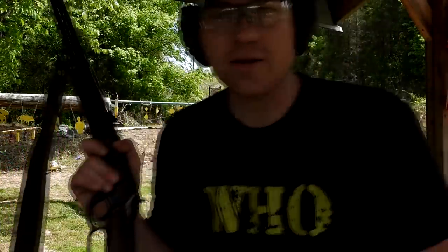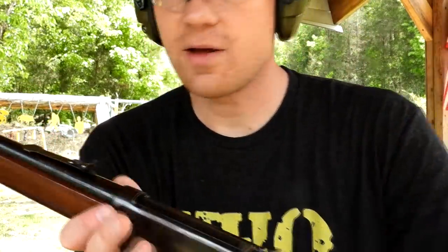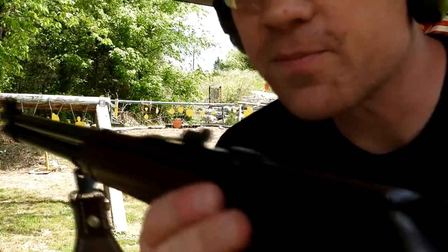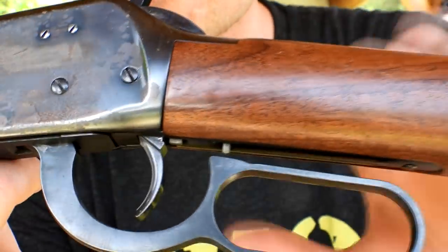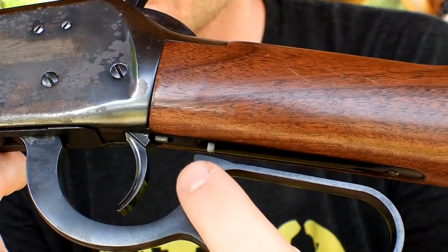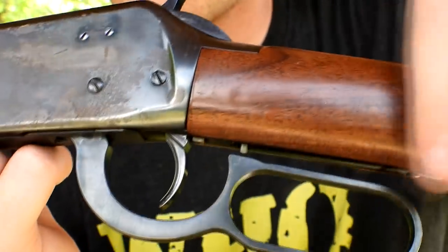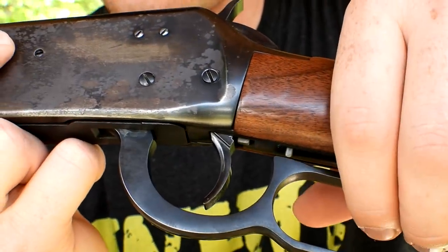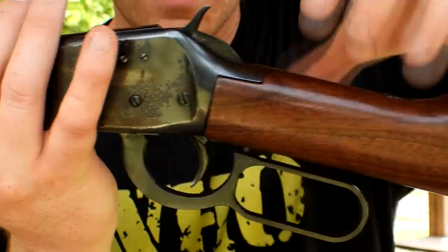It's hot out today, so I'll come back here under the shade. Real quick, let me show you the sights on this. It's got that hood on the front. This one actually has a lever safety — that may be a better term — where it won't fire unless you're pulling that lever up, squeezing it. See that little bitty pin there. You pull that lever up, then you can squeeze the trigger.